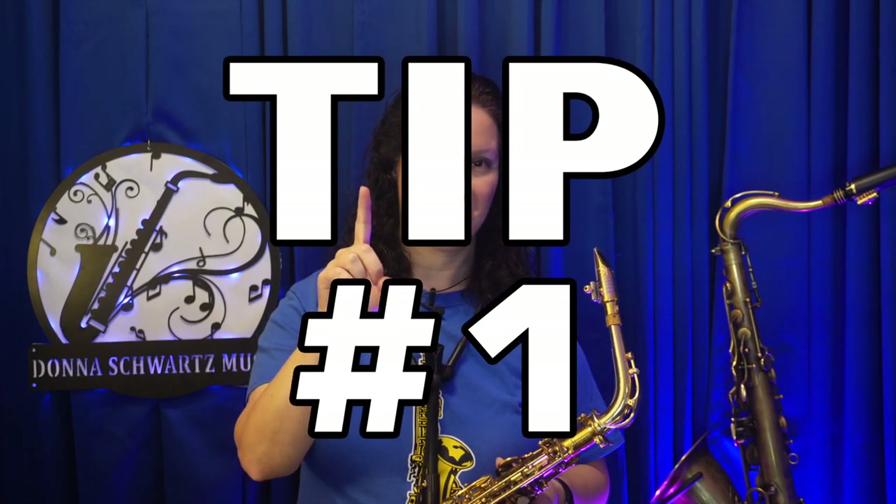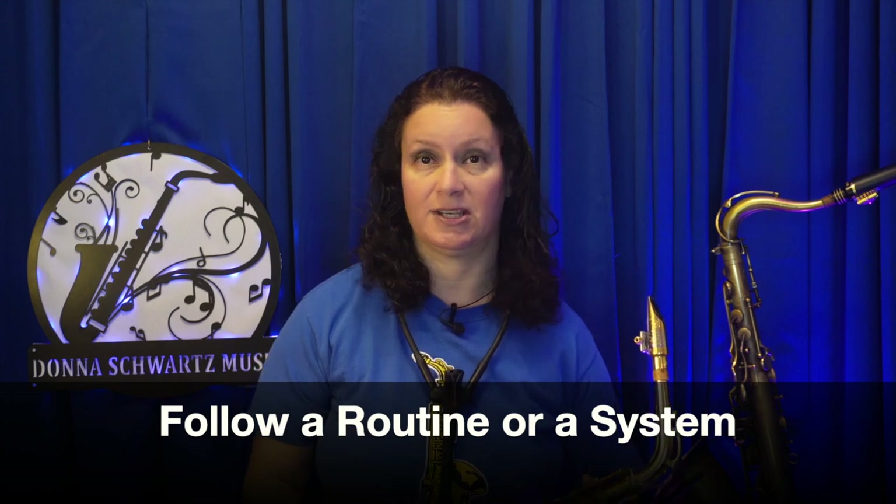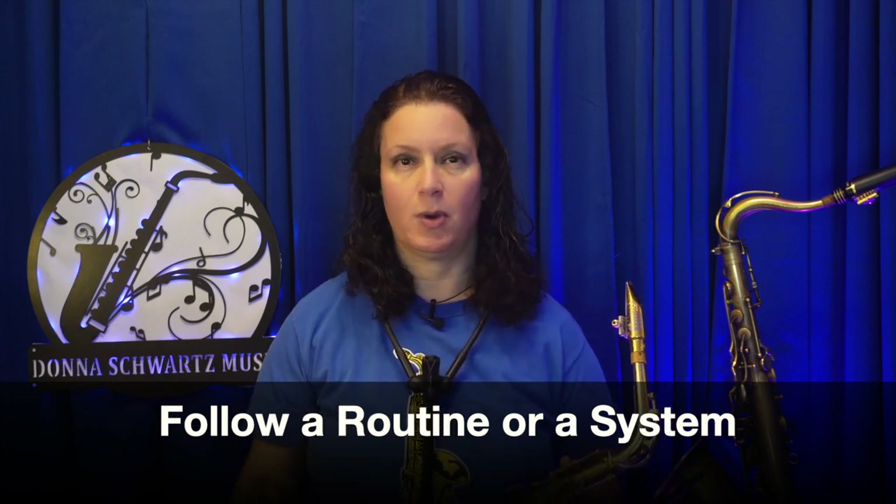Tip number one. The best way you can improve your saxophone playing is to follow a routine or a system. Every session I follow this so I know I hit the most important parts of my playing. What I do is make sure I hit upon tone, technique, and music in every session.